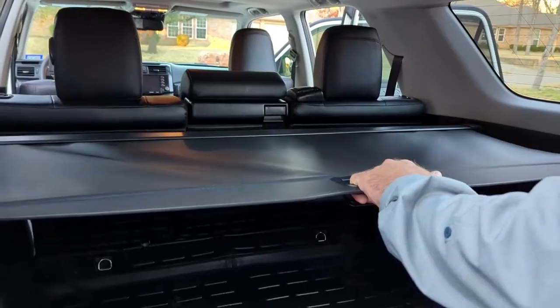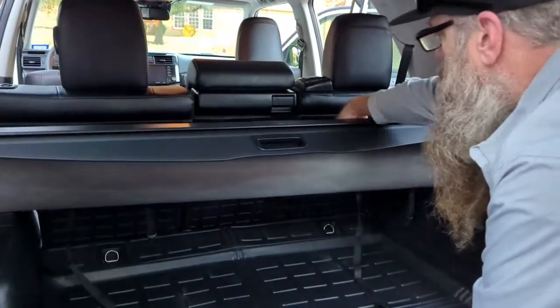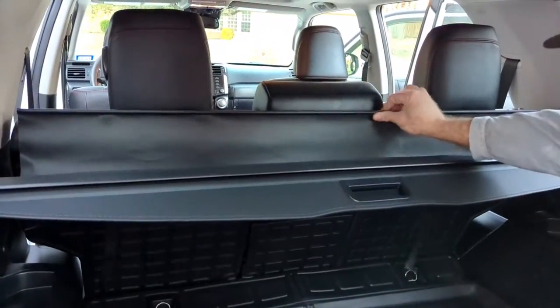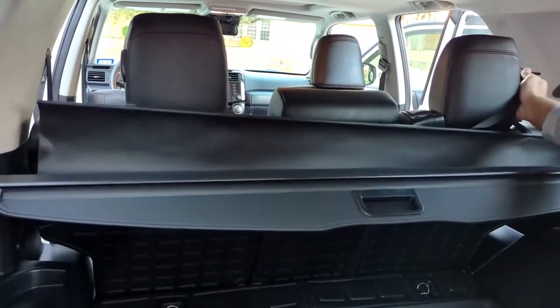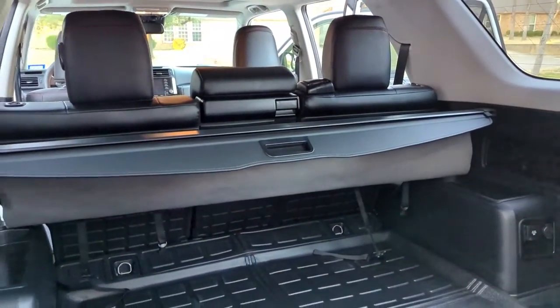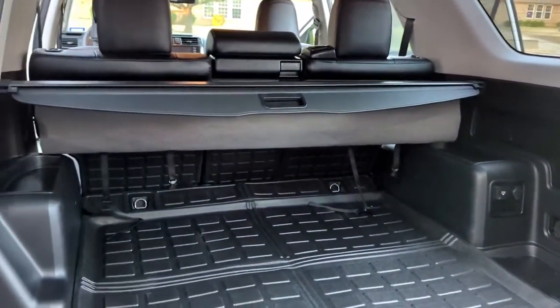It's just nice to keep prying eyes out. And like I said, this part here clips over your rear seat and keeps that covered up if you have them lean forward some. Anyway, it's just a quick video. Thanks for watching.